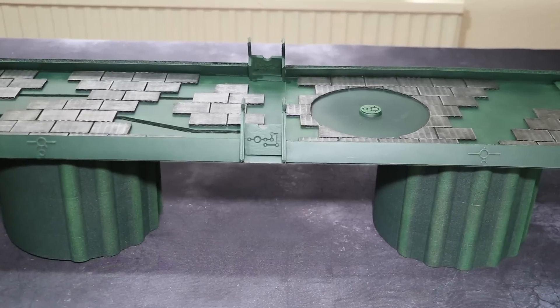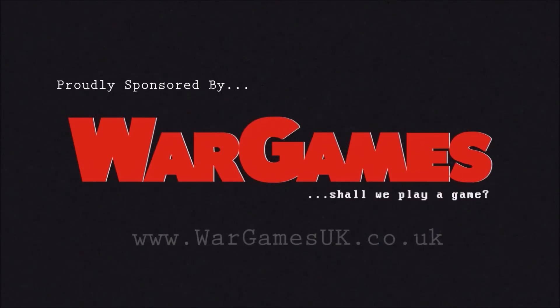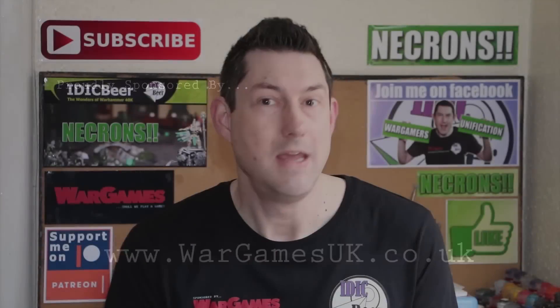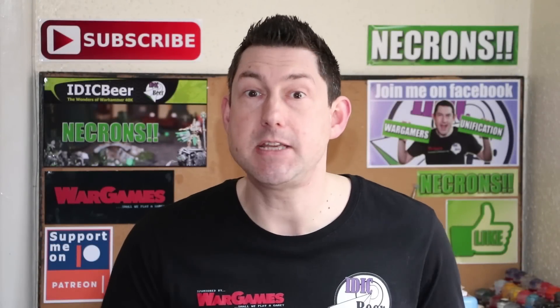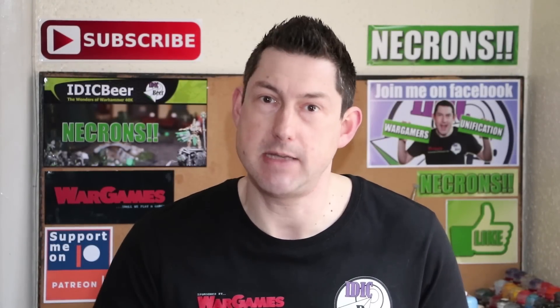Painting Necron terrain - my bridge is nearly done. Nick speaking and welcome to this video. Today I'm going to show you the work that I've been doing on my Necron bridge. I've nearly finished painting it.